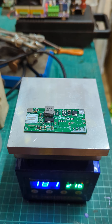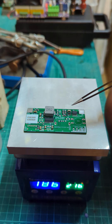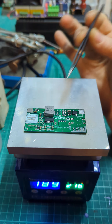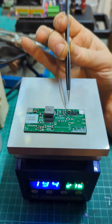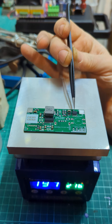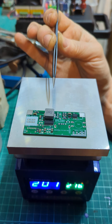Okay. The big inductor still hasn't quite reflowed yet — I think everything else is pretty good. Oh, it's going.